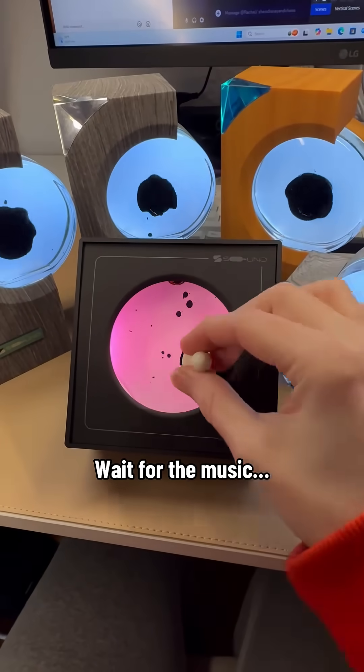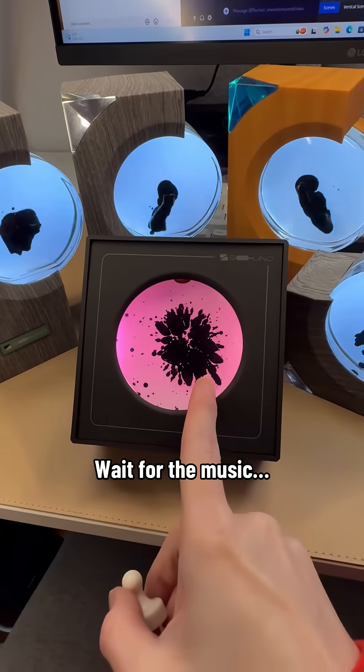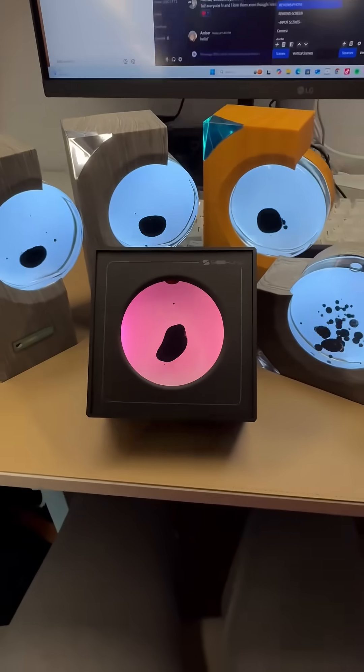It gives you this little magnet peg so you can interact with your monster — swivel them around like this and let them break up, then watch them fall back together in the center. Or you can use it to collect all of it in the middle, have it become one cohesive little bubble, and then release it.